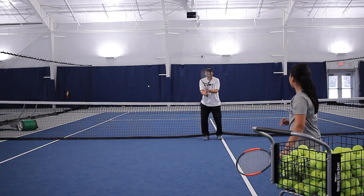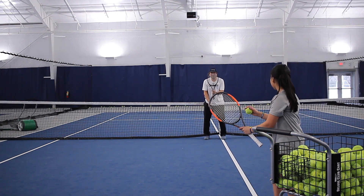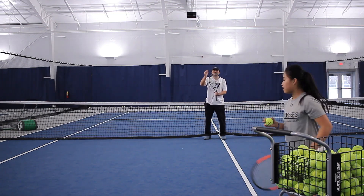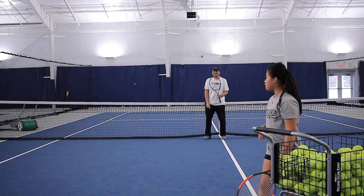That's it. Very good. Low to high, above me. Yes, very good. Down and up. In front. Yes. Good job.